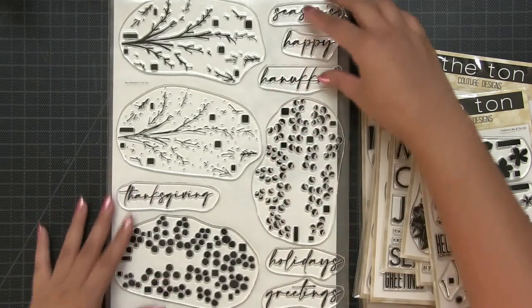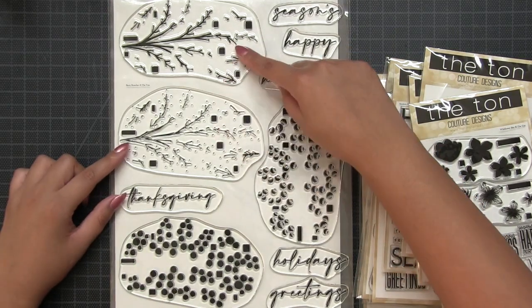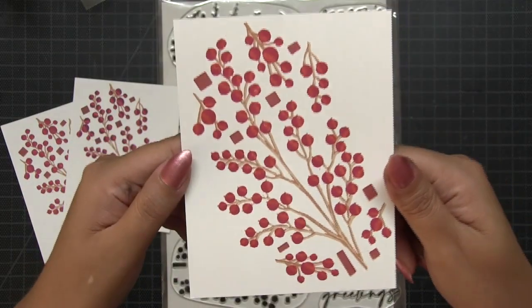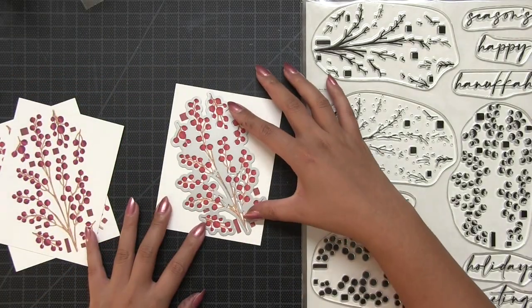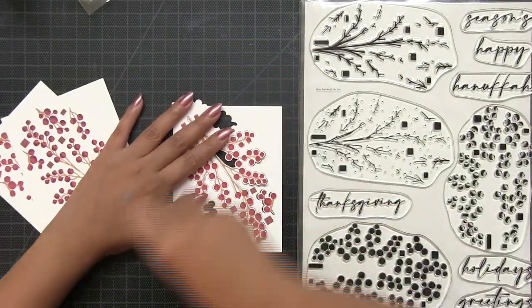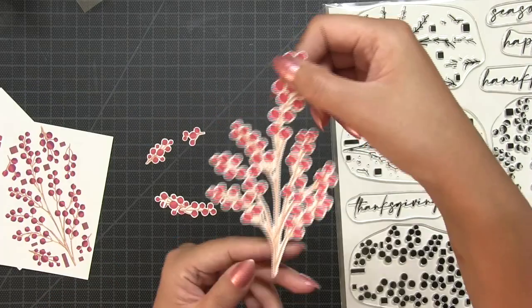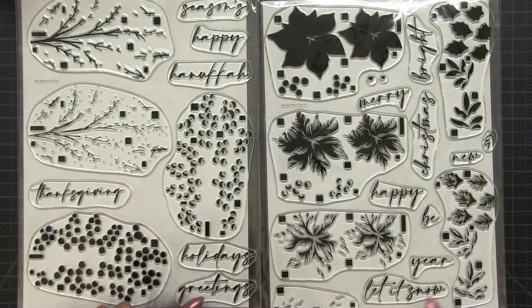For our Poinsettia Wishes, the entire stamped layered image can fit on an A2 size card panel. Next up, I'm introducing our Berry Branches stamp set. This is also a 9 by 12 inch photopolymer set. You have two layers for the berries and two layers for the branches. This is what the stamped images will look like on an A2 size panel. After you stamp everything you'll have a total of six berry branches. Here's the coordinating die — it's so easy to stamp this panel and then die cut all the images at once using the grouped layer die. The main branch is really large; you can use it as a standalone piece or cut it into different sections if you need additional berry branches.